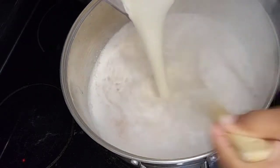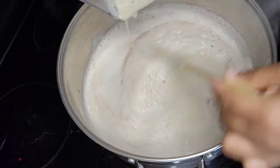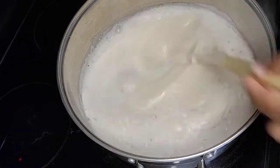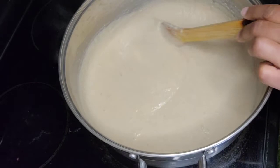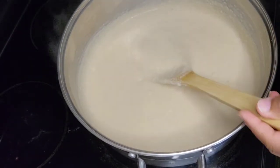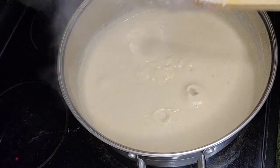As you can see, the porridge consistency is now really thick, so I'm going to stop stirring. I'm just going to cover it and allow it to keep boiling.